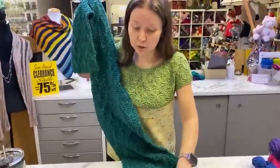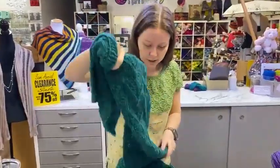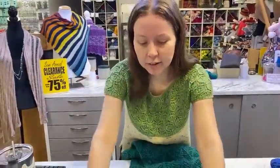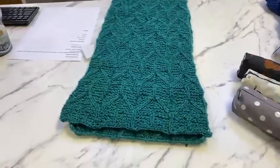I think it'd be really fun for here where we're not as cold — although lately we kind of are, today was cold — that you could do like a half-width scarf out of just two skeins instead of four.